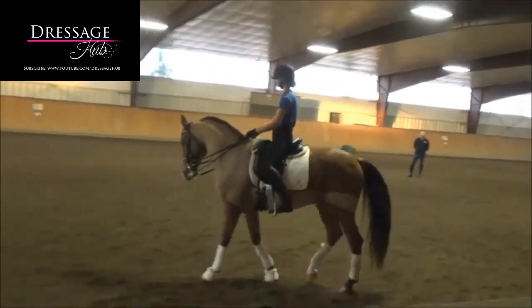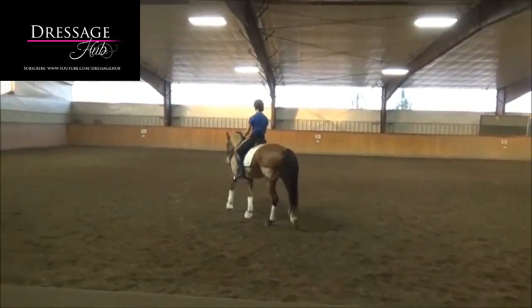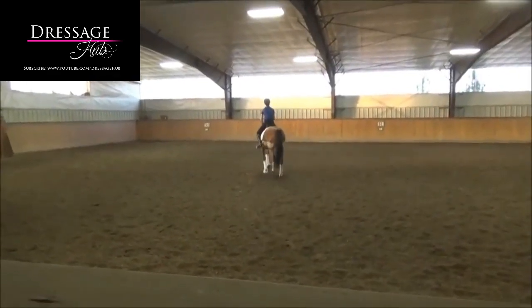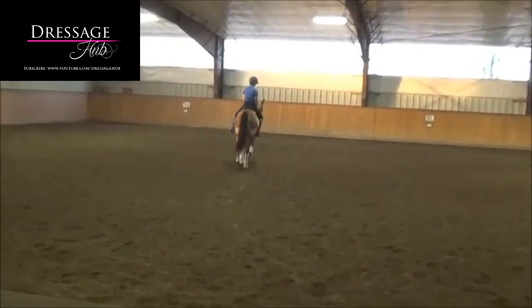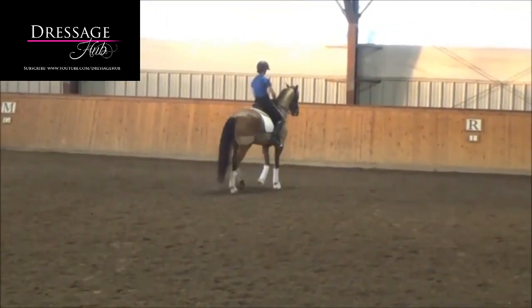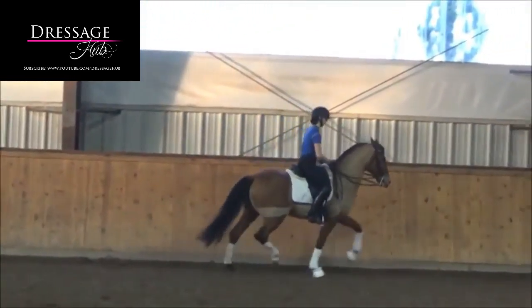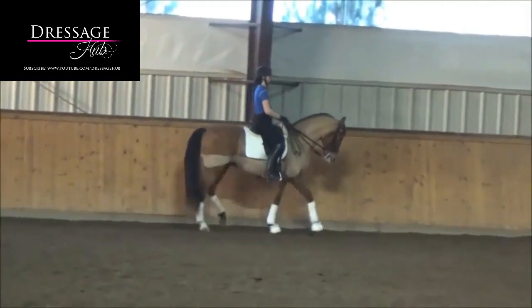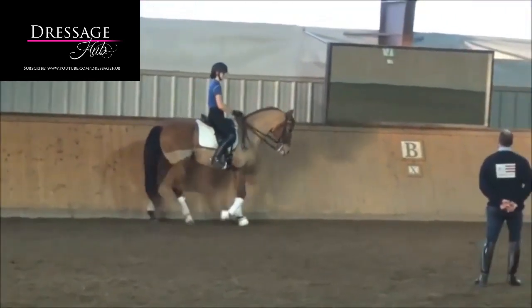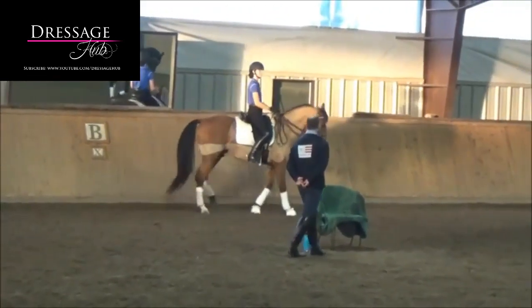A little brat — Spanish, no work ethic. Is he Spanish or South American? I don't know what it is. What is he? Andalusian, so Spanish.